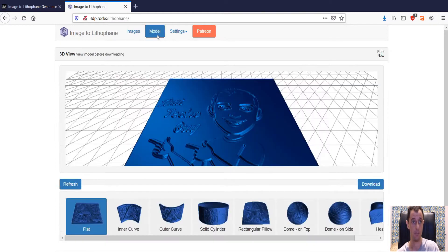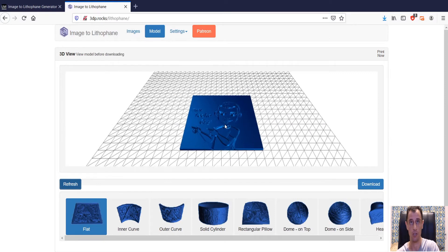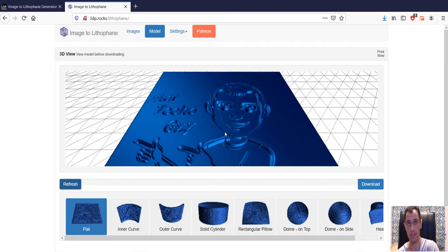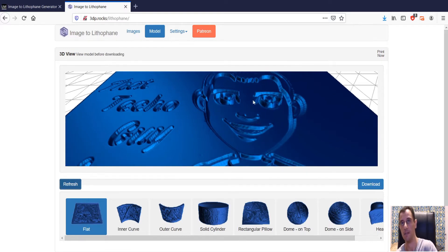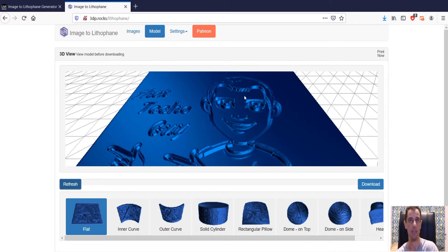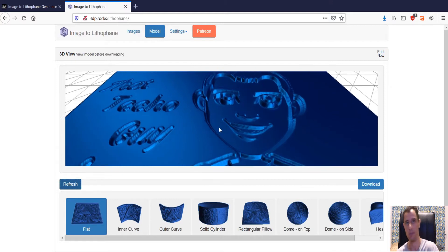If we go back to Model now and click Refresh, notice the change. We can now see that the face is engraved into the lithophane. The hair is popping out, which means for the hair part light is going to be blocked more so it's going to be darker, and for the skin part it's going to be paler because light can pass more easily through it since it's thinner.